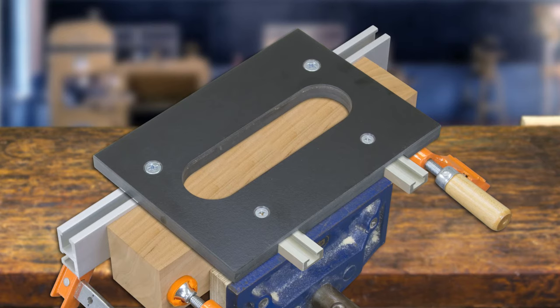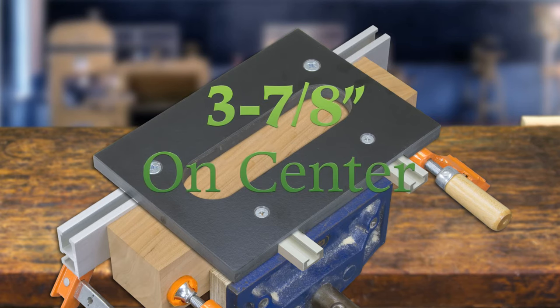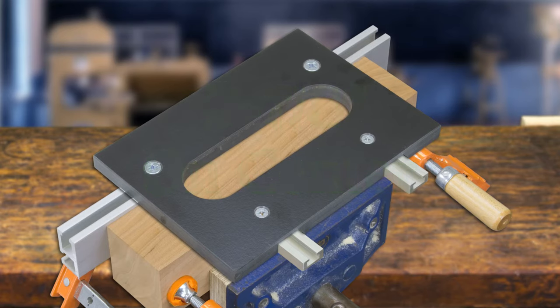Always index the face of the work against the double-track and an edge against the underside of the hinge jig. The center of the hinge jig is three and seven-eighths inches from each end. Use this measurement to index your work along the double-track and locate where the hinge mortise will be cut.